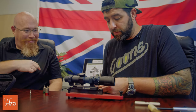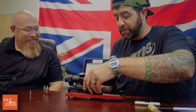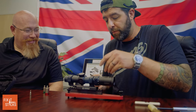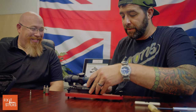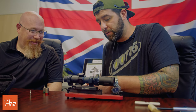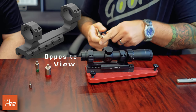Leupold is German-engineered — some would joke it's over-engineered — with six horizontal bolts for an LPVO cantilever scope base. All torqued to 65 inch-pounds.